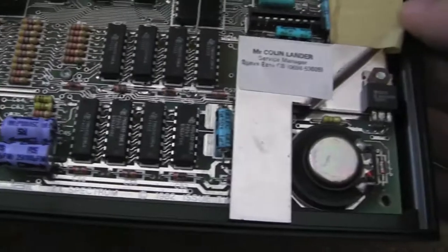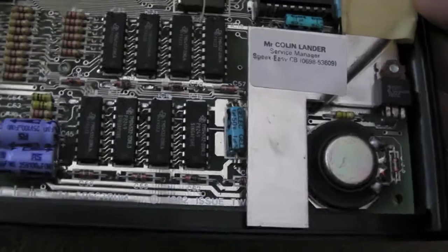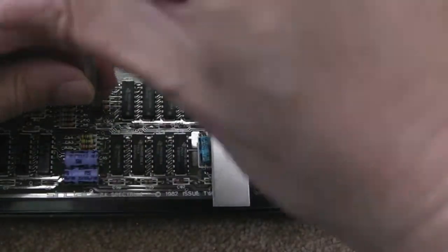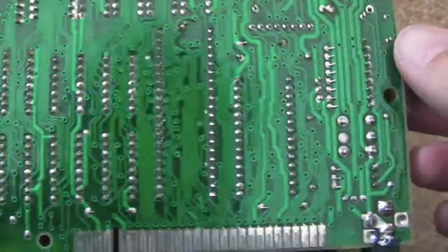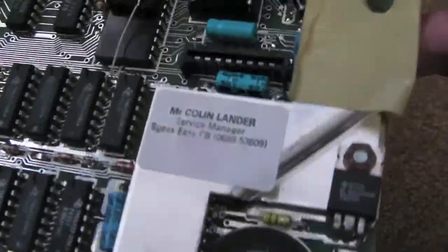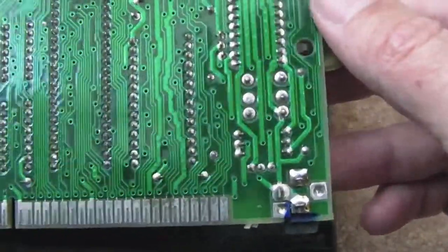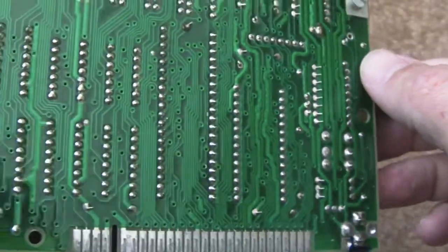But this board looks mega clean — this is one of the cleanest I've seen really. We'll just get that single screw out and pull the board out for a look. Pretty clean underneath. Looks like one of the newer revisions, although the top side looks kind of baker-like, you know the really old versions. But the underneath has got this green solder mask on it — very interesting. Can't see any components replaced there.